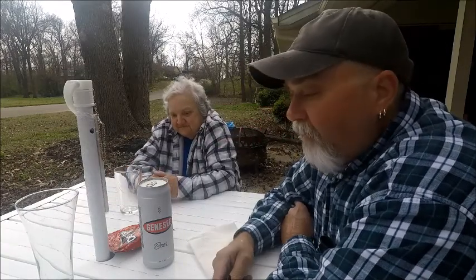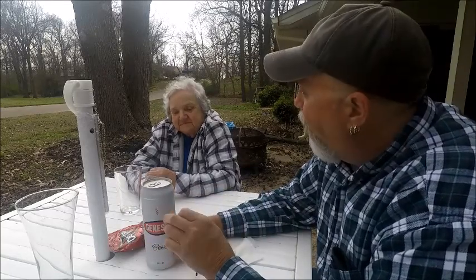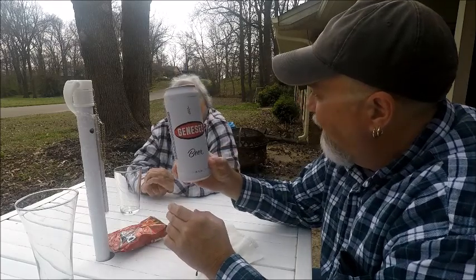This is Marvin along with Granny again. We just got done doing a Colt 45 high gravity and we decided we didn't like that too much, so maybe to get the taste out of our mouth we're going to try this.